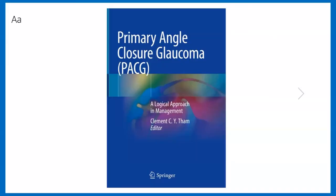If you are interested to read more about primary angle closure glaucoma, we have a textbook entitled Primary Angle Closure Glaucoma: A Logical Approach in Management, edited by Clement Tam from the Chinese University of Hong Kong and co-authored by a constellation of distinguished clinician scientists working in the field. This book is published by Springer and is currently available on the Springer online shop, amazon.com, as well as many major booksellers.